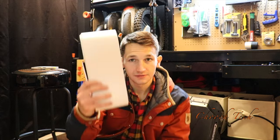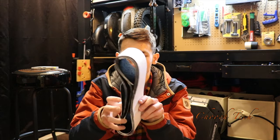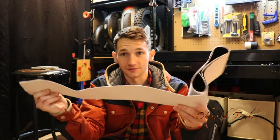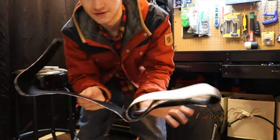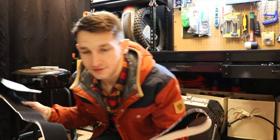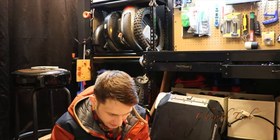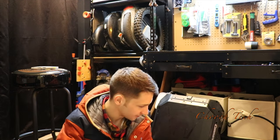He even sends you some Velcro with it — that's awesome, that's great. It's the thick, nice Velcro. Check that out — and it's a lot of it. Heck yeah, I really appreciate that. Let's get these installed.